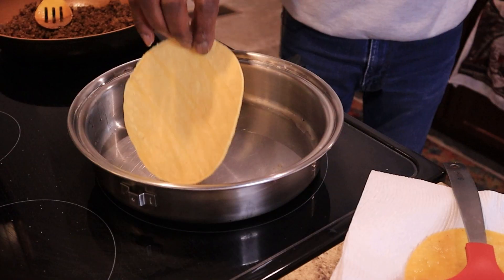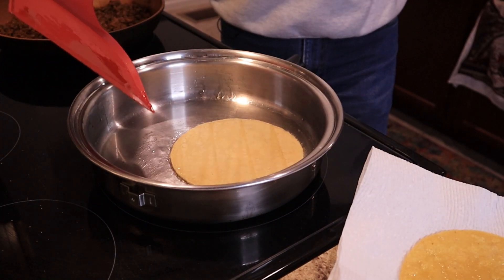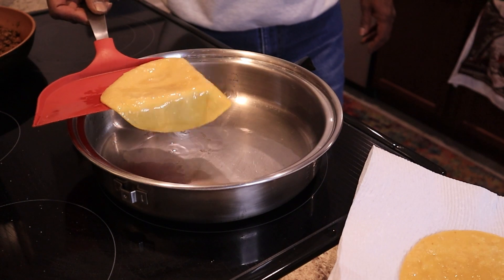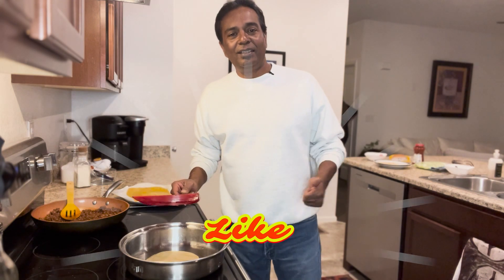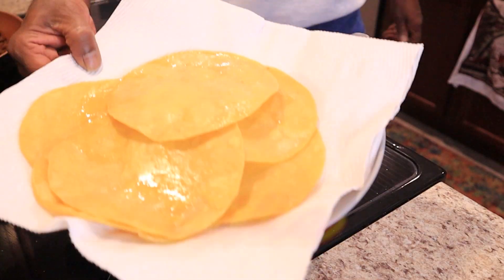I've just added a little bit of oil and here we're going to fry the corn shells. Just fry each side for about 20 seconds. Now this looks good. I'm putting it on a paper towel to absorb the oil. Friends, if you are still watching, please give it a like and consider subscribing to my channel — I would really appreciate it.